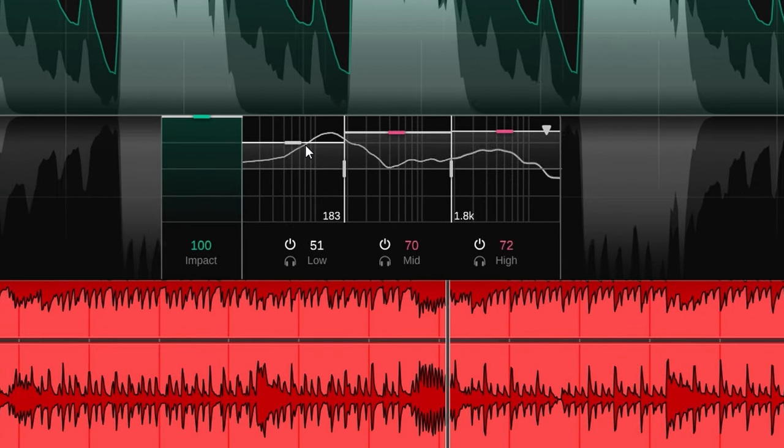If you, for some reason, still want some cymbal bleed back in your audio track, simply change the Impact dial to bring back some of the gated audio.